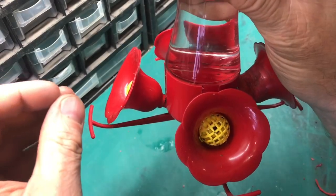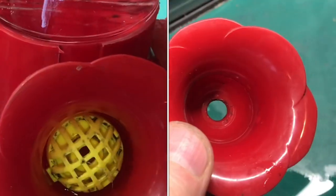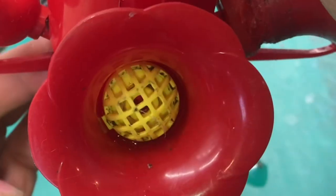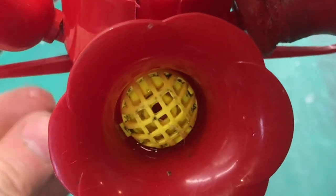In this video I'm going to show you how to fix a leaking hummingbird feeder. They typically leak right where the cup meets this tube and you're going to lose all your sugar water.